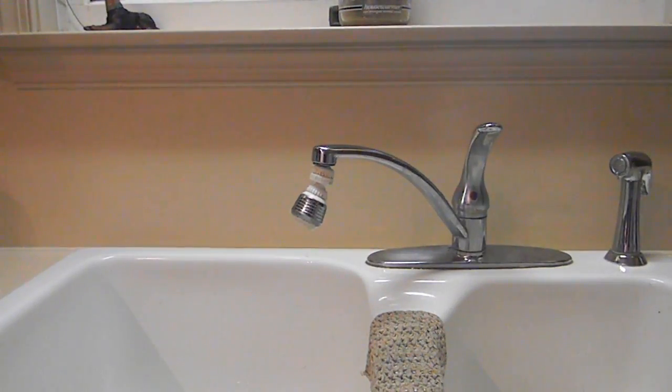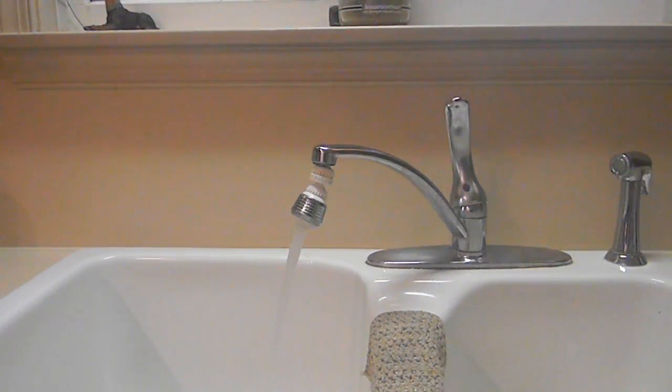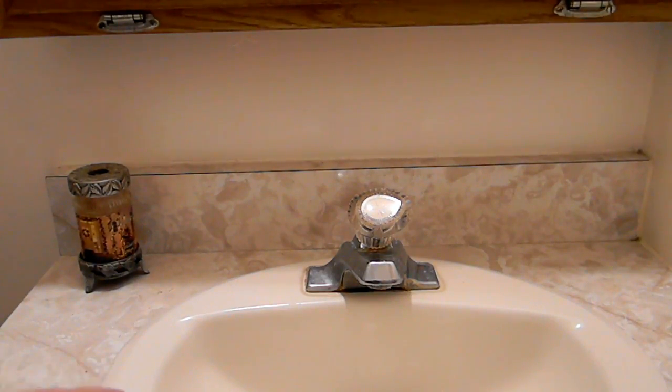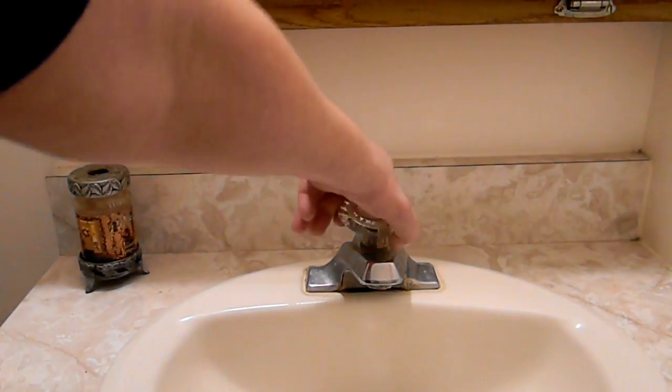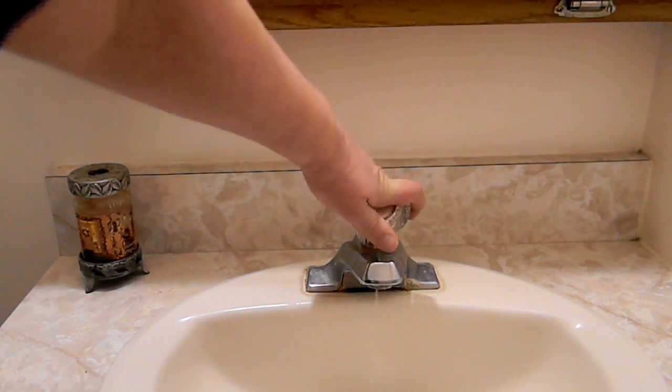Back inside, start with your faucets that are the furthest away to the closest to your well. Start with your hot water — let that run until you smell bleach. Then switch it to cold until you smell bleach. If you have a sprayer, do that too.